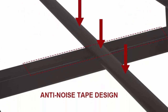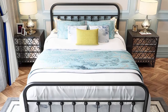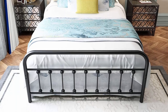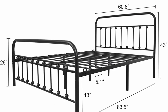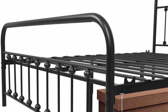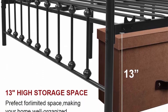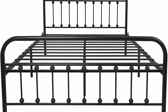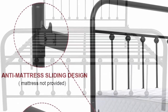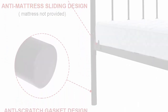No box spring needed — the package includes clear instructions, all parts and tools, very easy to assemble. High quality frame — welded platform structure and thick screw design reduce friction noise. Enclosed nuts and rounded steel bars prevent mattress scratching. 13 inches of storage space under the frame. Five-year warranty, free replacement parts available, maximum support of 550 to 660 pounds.